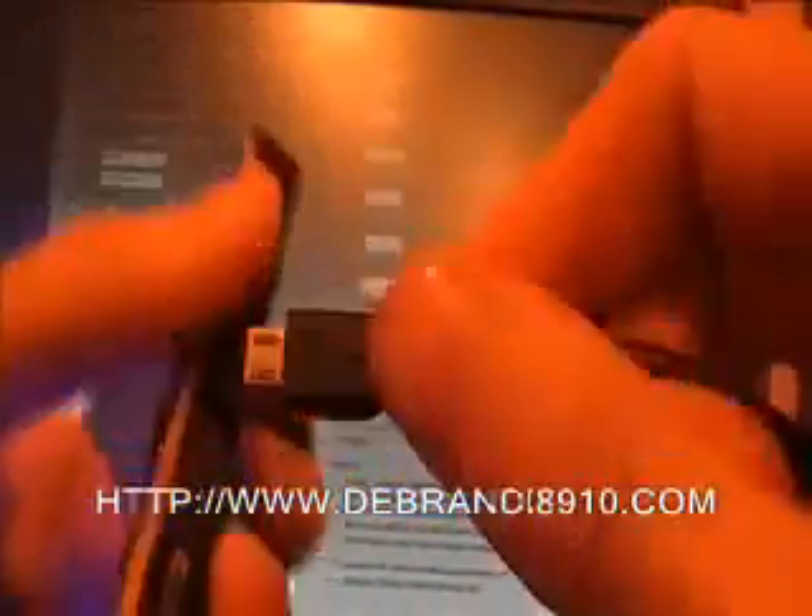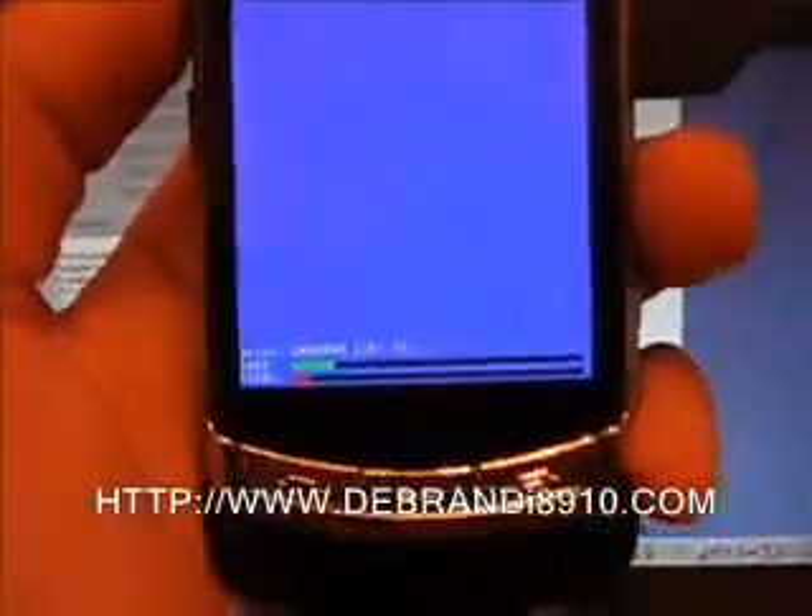Get the cable and plug it in. Back in the software, you'll notice that the connection is ready and the download start button is ready. All we do is click download start. As you can see, a bit of information has popped up and the binary download is now starting. If you have a look at the handset, you can see it on screen too.